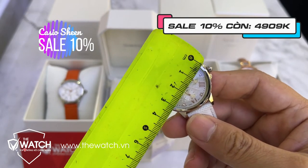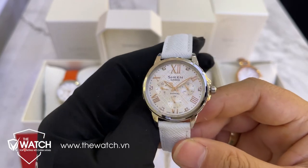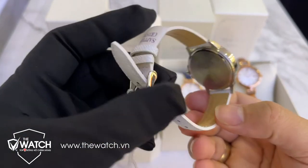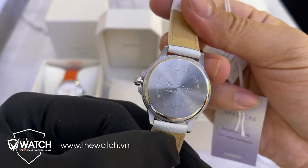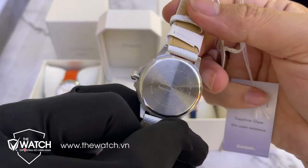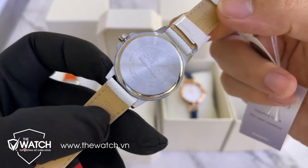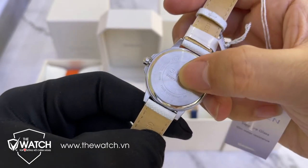Đường kính của mẫu này là 32mm, gần như ai cũng đeo được. Cọc số được kết hợp giữa số mã và cọc số đính đá trông rất sang. Mã sản phẩm là SHE 3511L7A. Mặt đáy có thông số, chịu nước 5 ATM cho phép đi mưa, rửa tay, tắm nhẹ thoải mái. Tuy nhiên với dây da thì nên kiêng nước vì dây da dễ bị hôi hoặc hỏng trong quá trình sử dụng - tốt nhất là nên tránh nước.